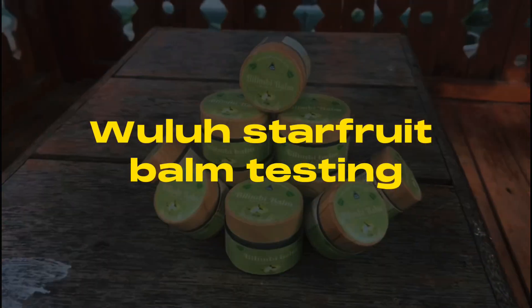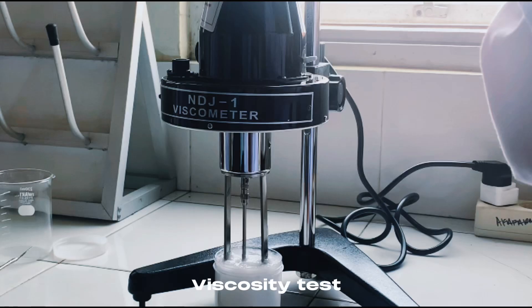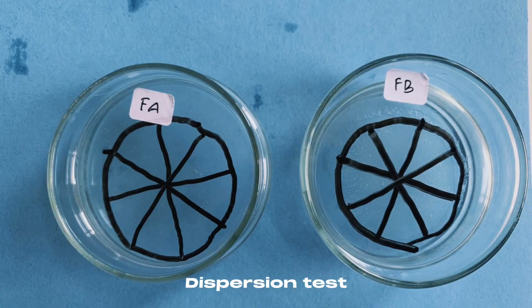Star fruit balm testing: homogeneity test, viscosity test, pH testing, and dispersion test.